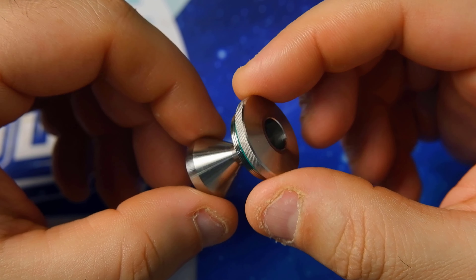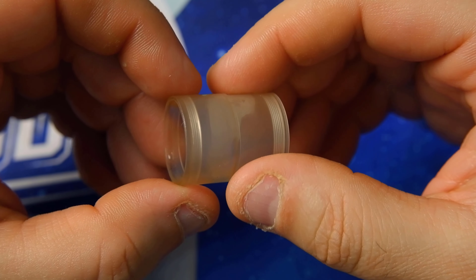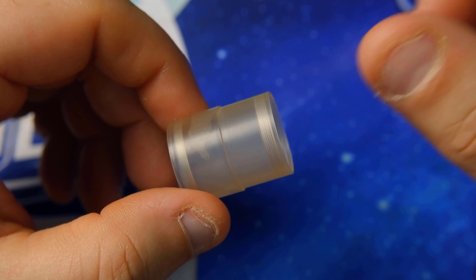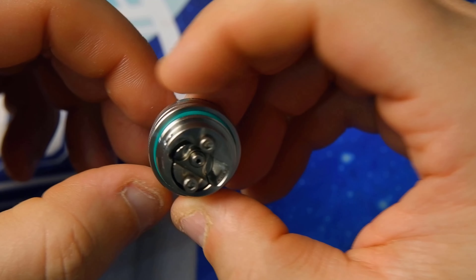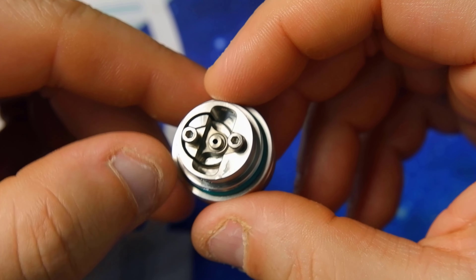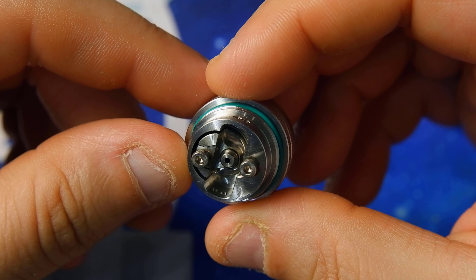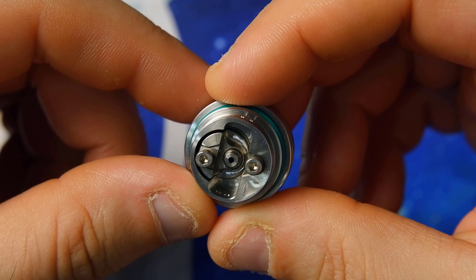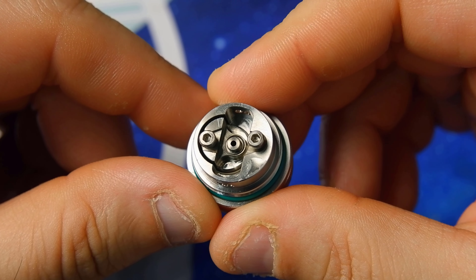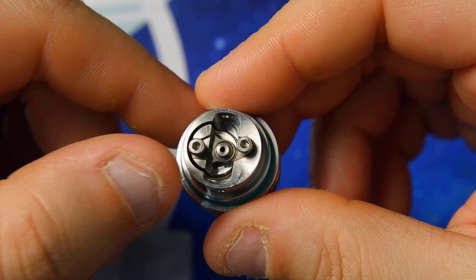The tank also looks decent and I will later replace it with the transparent one. Now we arrive at the deck. It is a very classic deck with opposing posts, hexagonal inserts, and reasonably wide cotton wells — but not too large. At the center we have the air pin, which in this case appears to be a 1.2mm bore. Inside the spare parts we have both the 1.0mm and 0.8mm options, but I'll keep this one.